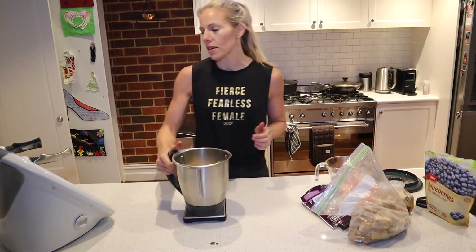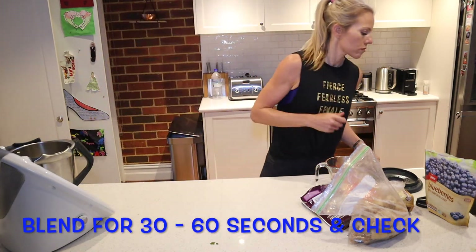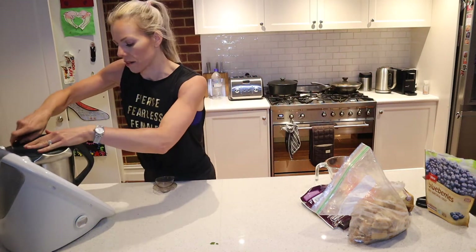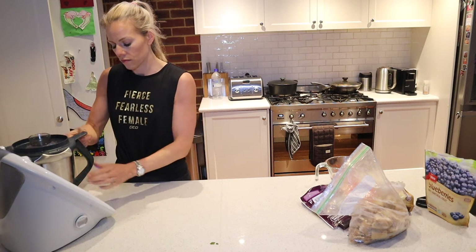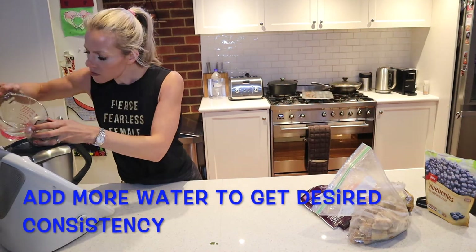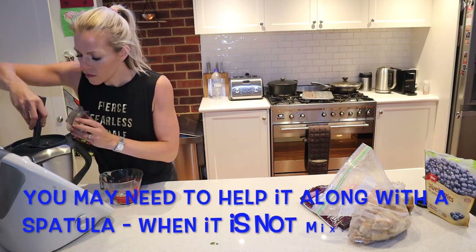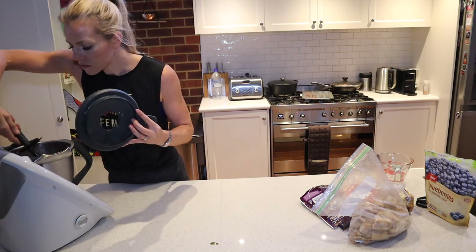Okay, so the next step is to mix this up. Let's go and mix this up.